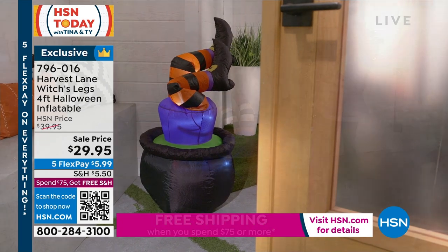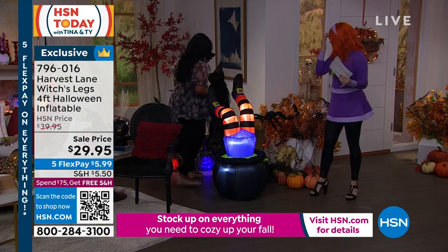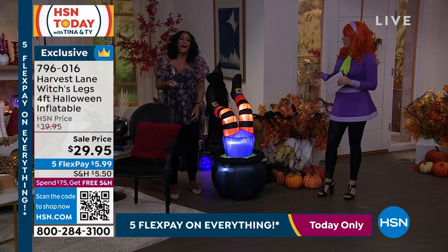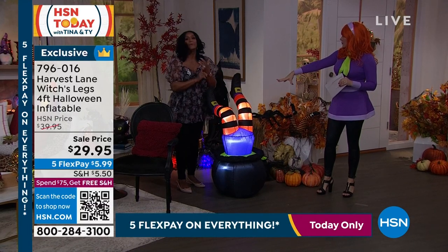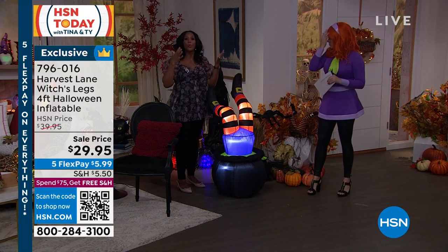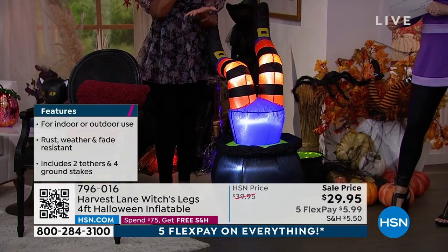It inflates by itself so you don't have to do anything — the moment you plug it in. I'll show you: unplug it, plug it back in, right before your eyes in real time. The light will automatically come on, the blower inside will automatically come on, and it will inflate right away.